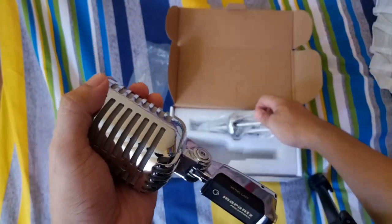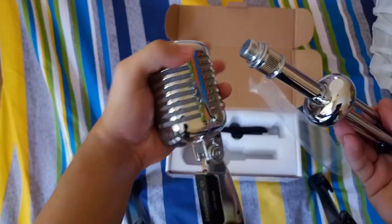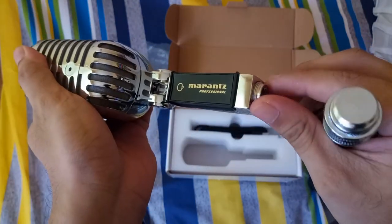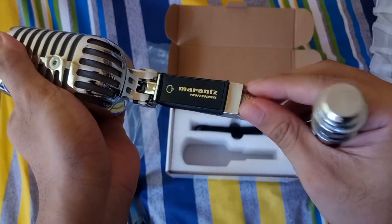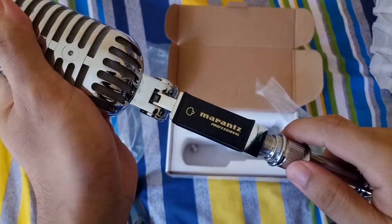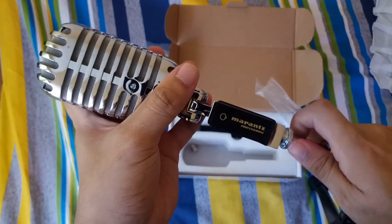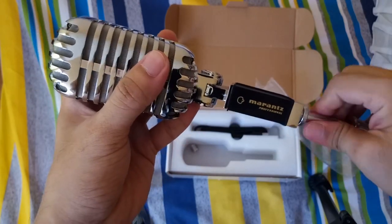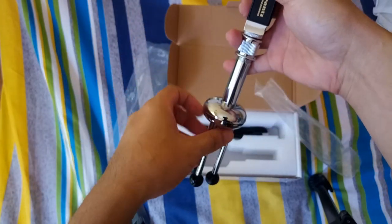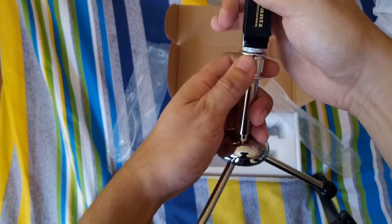It looks classic. Now for the stand — there's an adapter, and I think these are for standard microphone stands. It fits there. Yeah, there it is — it looks stylish. I hope it works well.